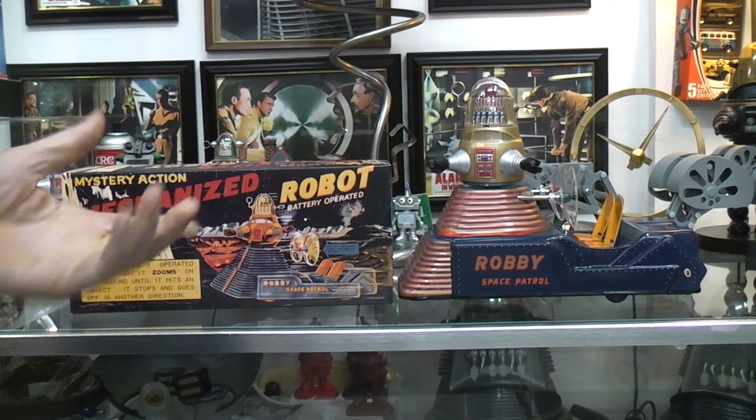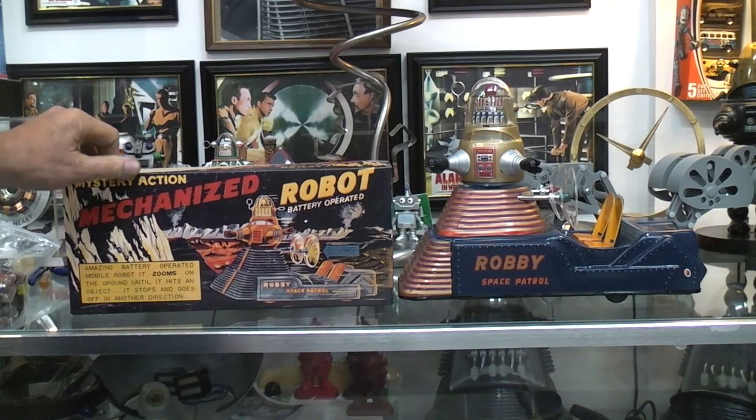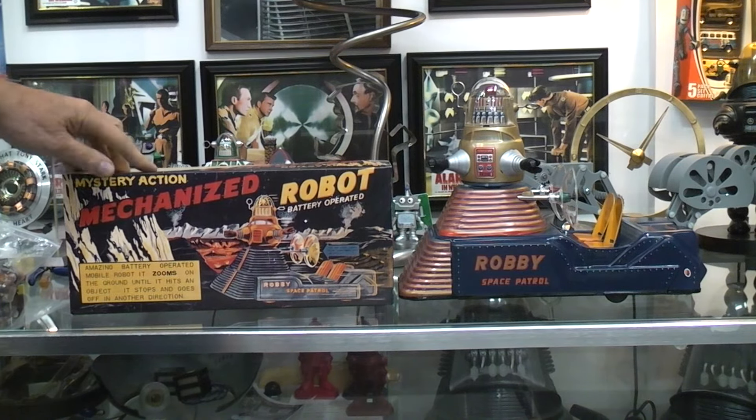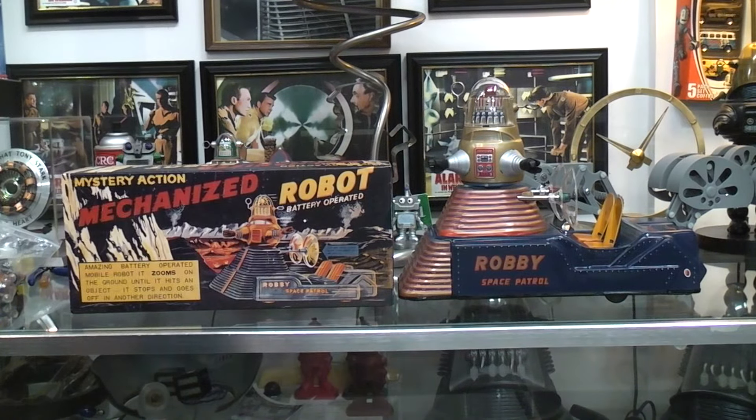Today I thought we'd play with your mechanized robot, which we're familiar with the name for — Robbie. But this is the Mystery Action Mechanized Robot; most of us just call it the Robbie Jeep Toy.